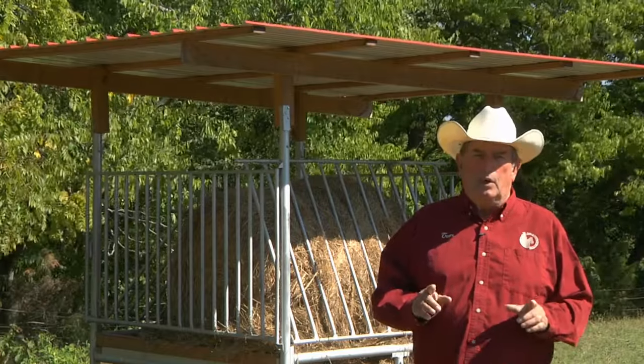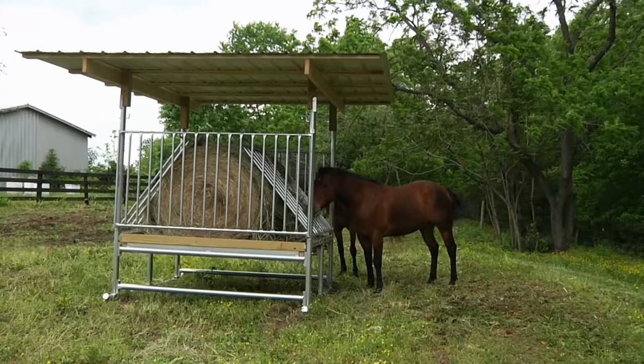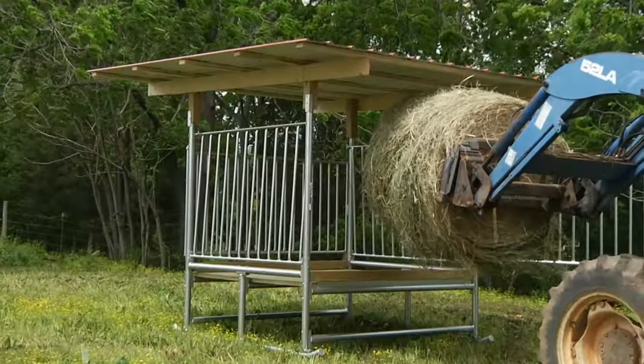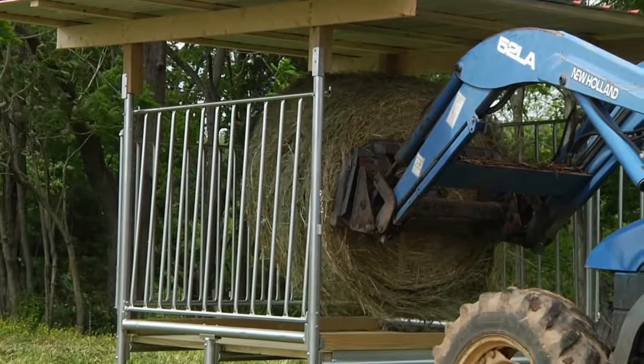This truly works. It keeps the hay dry, it keeps it off the ground, there's no matting and loss of hay, and you feed all of the hay. It's not labor intensive — you can easily load it with a small tractor or off the bed of a pickup truck. The hay saver is something every horse owner should have. I have it, I use it, and I recommend it.